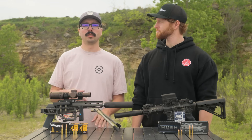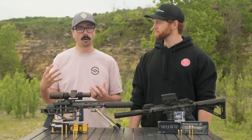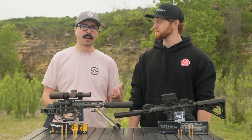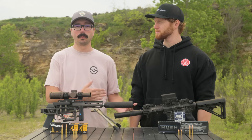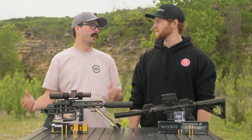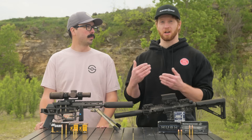You might also see subsonic 5.56, subsonic 308, and subsonic 6.5 Creedmoor. These are not inherently subsonic rounds — they're a lot of fun at the range and they'll make your guns sound great with silencers, but we kind of treat them as just toys, just fun at the range. Because a lot of guns sometimes have issues cycling those specialty subsonic rounds, so it can be done, but a lot of tuning is sometimes required.